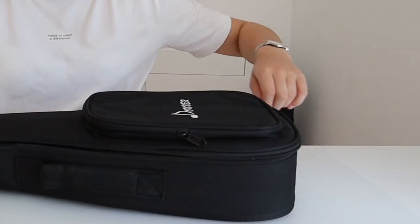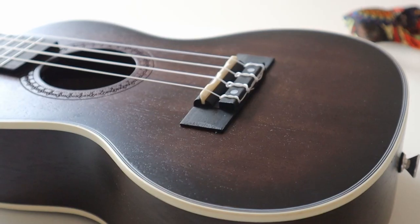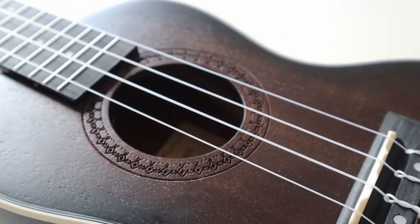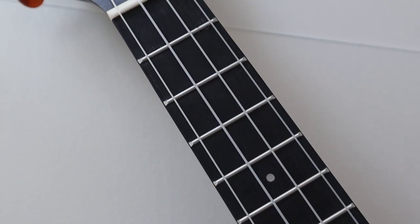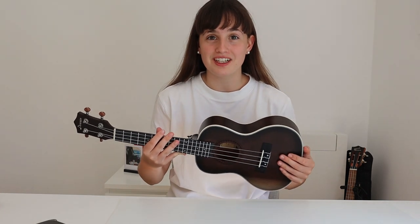So now let's move on to the ukulele. First impression — it's so beautiful. This is the Donner Music 23 inch mahogany wood concert ukulele, and I swear guys, I'm so in love with this.